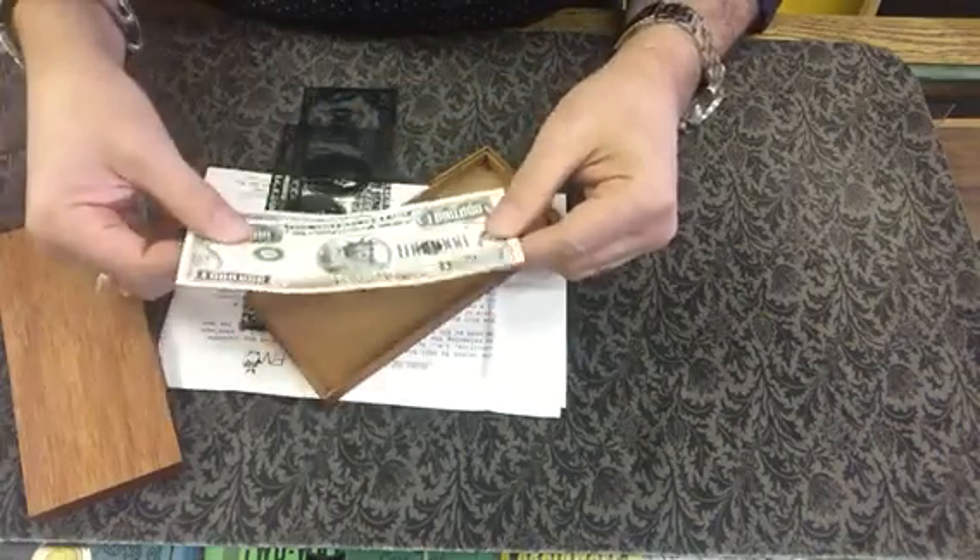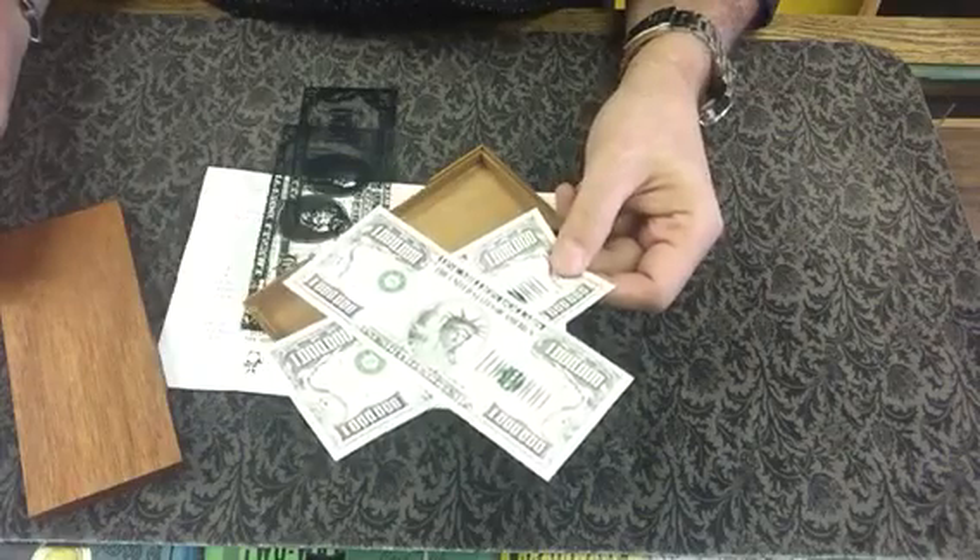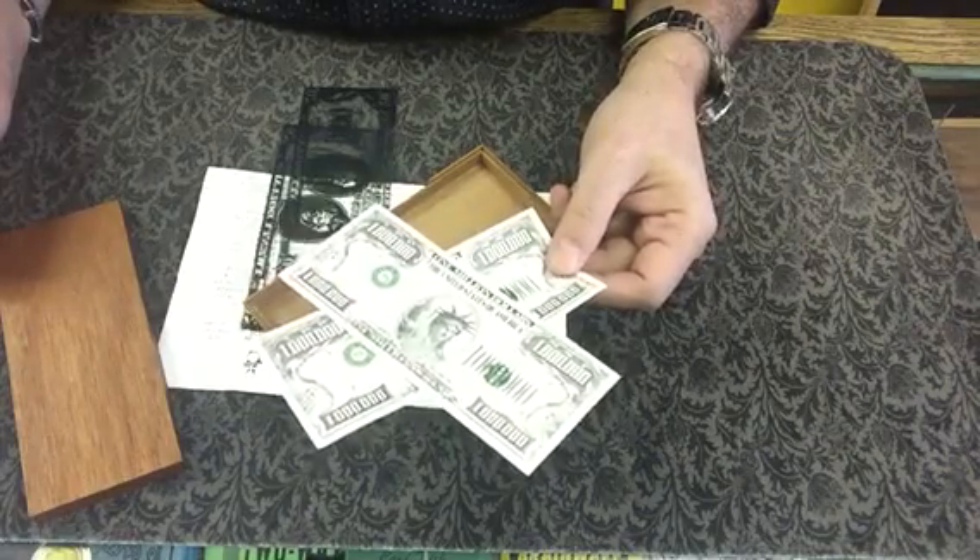Oh my goodness, it's actually two million dollars US — which is about 20 bucks Canadian.